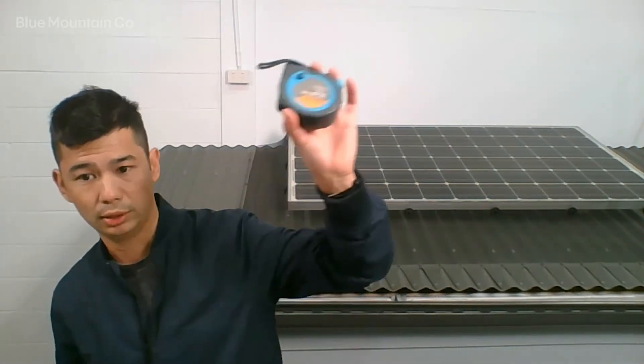Let's get started with the install. The things you're going to need: you're going to need a drill with a nut setter — that's like a socket bit — and that's going to be for the screws. You're also going to need a tape measure and some steps.